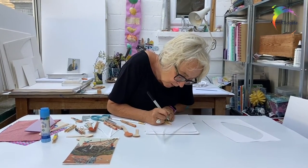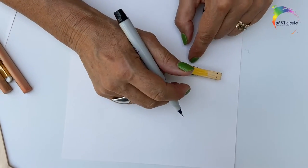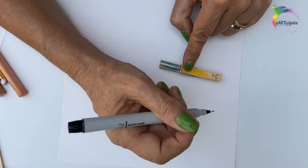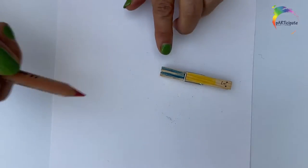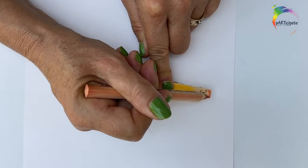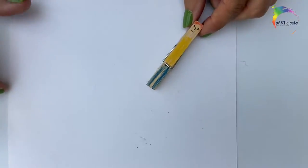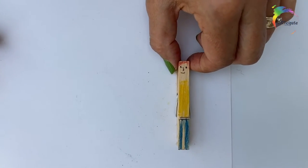Two eyes, and a nose, and he's quite happy. I think some — maybe some reddish hair. Can you see? He's come alive.